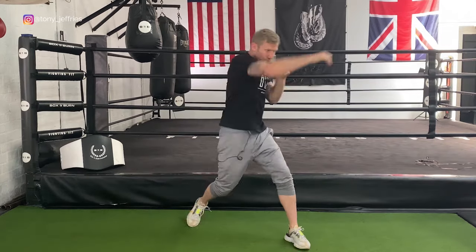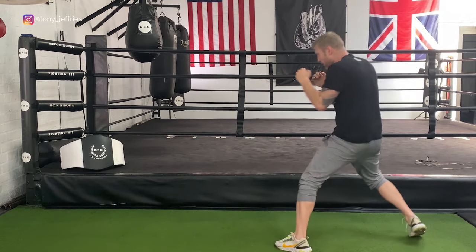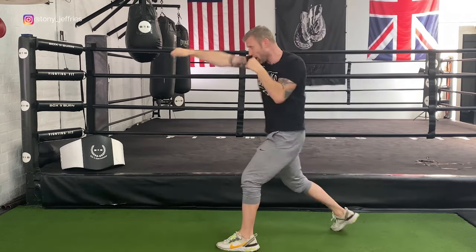The next one I'm going to show you is feinting then attacking. In boxing, you would feint to get your opponent to either cover up or throw a punch, and then you would attack. So I'm here — feint, moving, feint then attack, feint then attack.